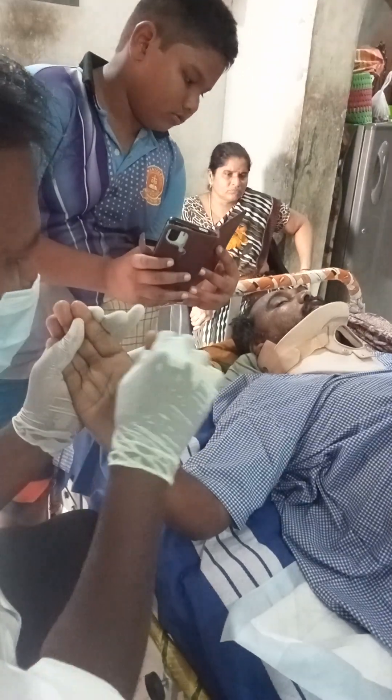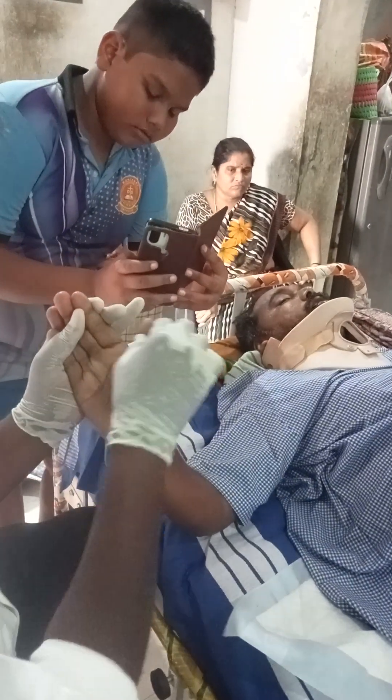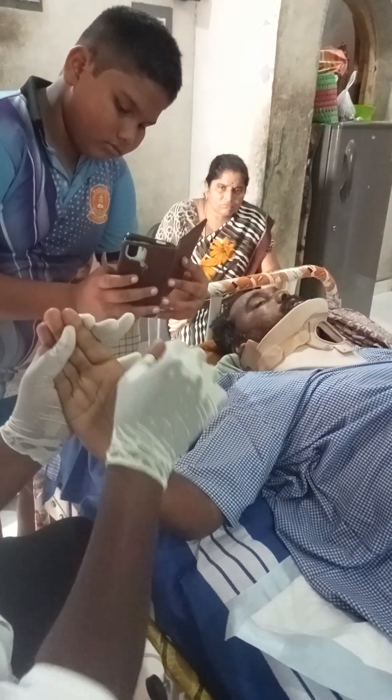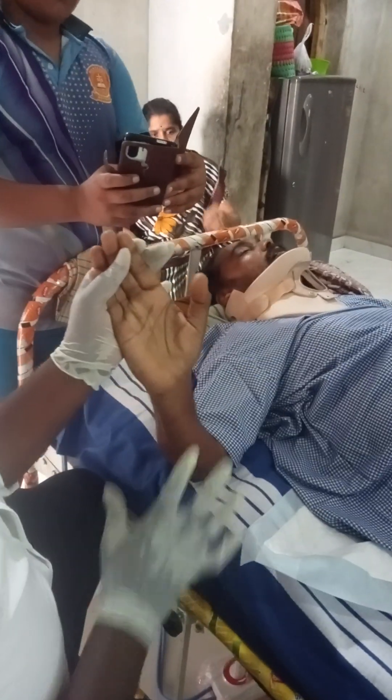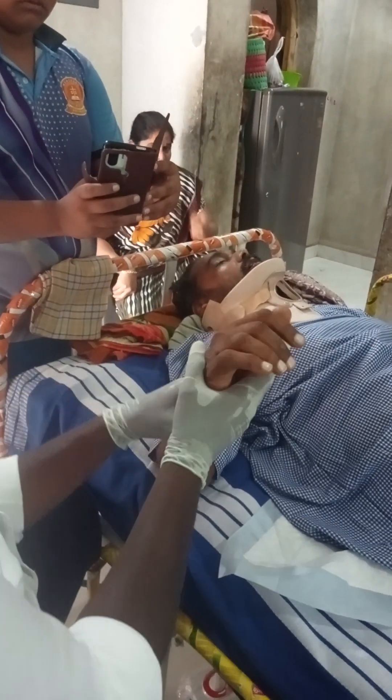You know what I'm doing. So you're going to do one thing: circumduction, this is opposition, adduction, abduction, flexion. Thumb move at the mat — stretch gently, stretch, gentle stretch.